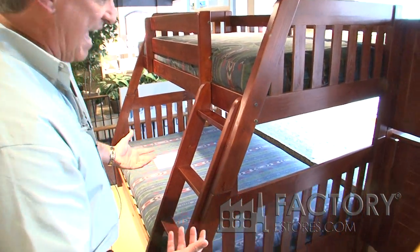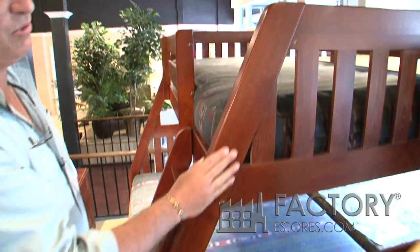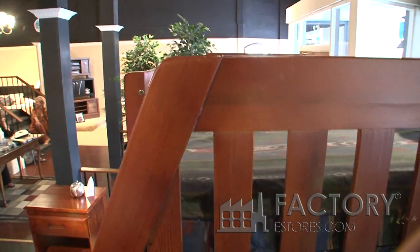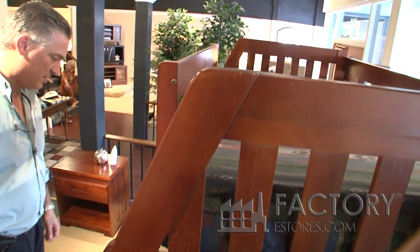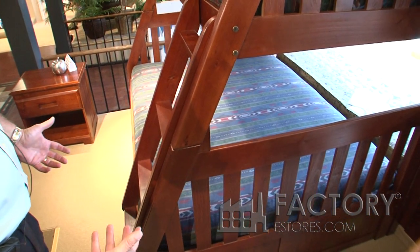The finish is a lacquered finish. It's sanded to a 220 grit so all the corners and all the edges are smooth. The bed is down-stackable into two different beds — one twin and one full.